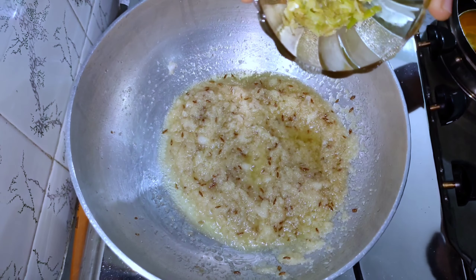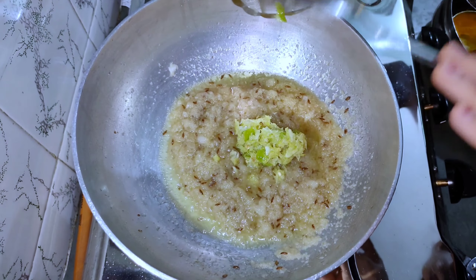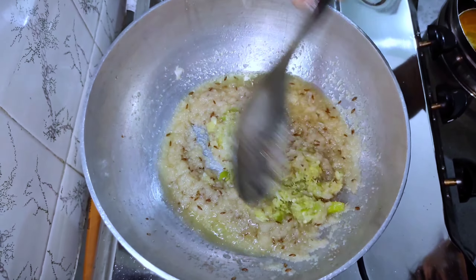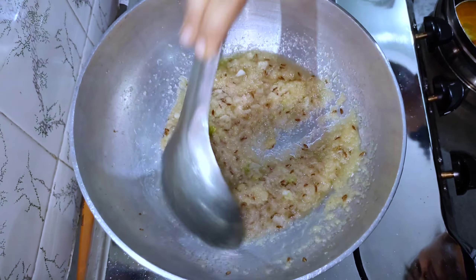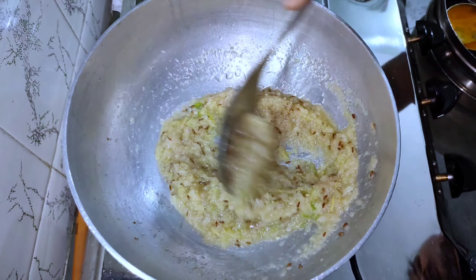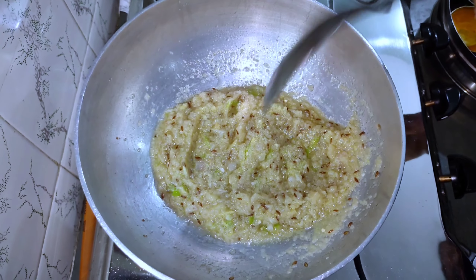હવે આદુ-મરચા-લસણની પેસ્ટ એડ કરી લઈશું. તમે આ પેસ્ટ વધુ ઓછી પણ કરી શકો. આને સારી રીતે મિક્સ કરી લઈશું અને ચળવા દેવાનું છે, કાચું ન રહી જાય એનું ધ્યાન રાખવાનું છે, નહીં તો ઉસળનો જે ટેસ્ટ છે એ સારો નઈ આવે. આને બે મિનિટ સુધી ચળવા દઈશું. (Now add ginger-chili-garlic paste. You can adjust the amount of this paste. Mix it well and sauté so it doesn't remain raw, otherwise the taste of the usal won't be good. Let it cook for 2 more minutes.)